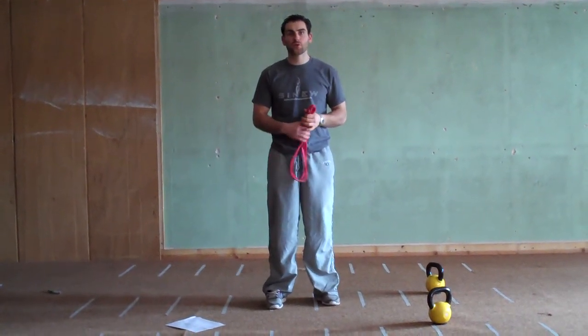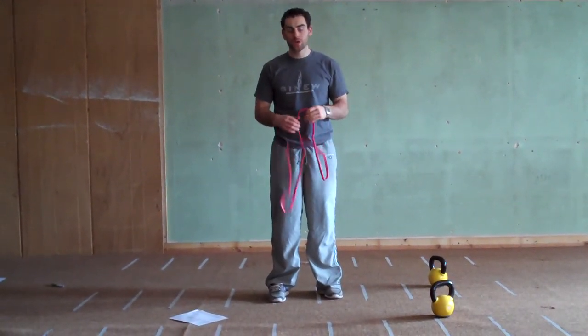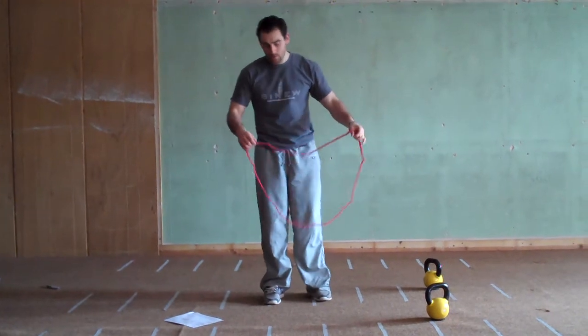Brendan here with Fitness Revolution, coming at you with Workout C for March. We're going to start out with upright rows.